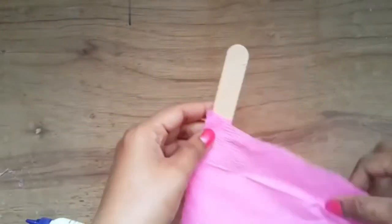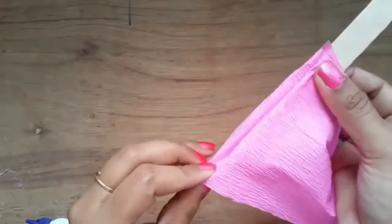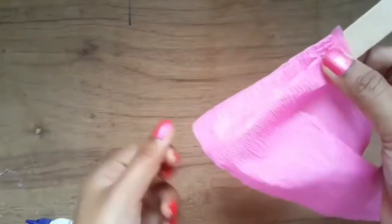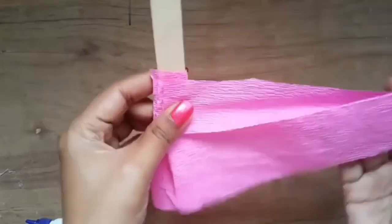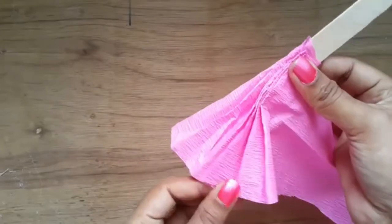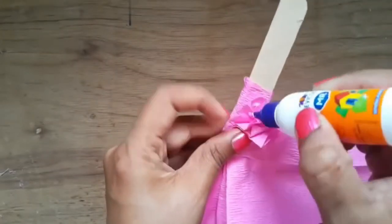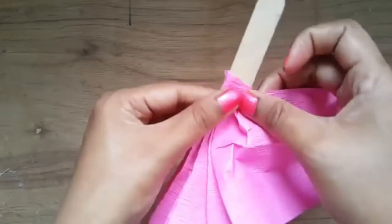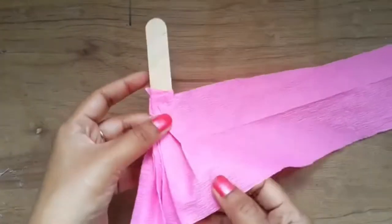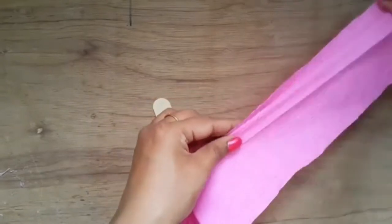Make pleats by fan folding the paper five to six times. Then paste the top of the pleats with glue. Now fan fold the rest of the strip horizontally like this.